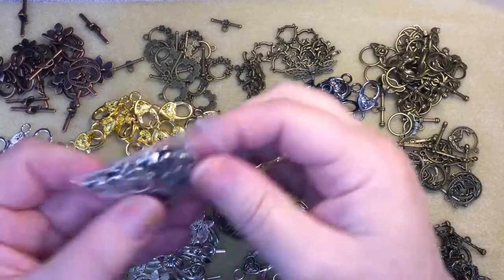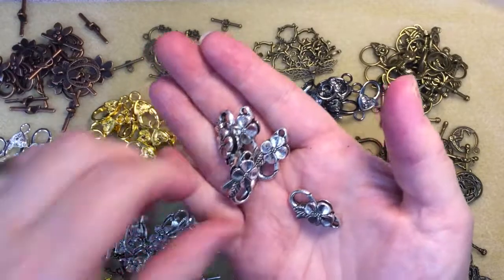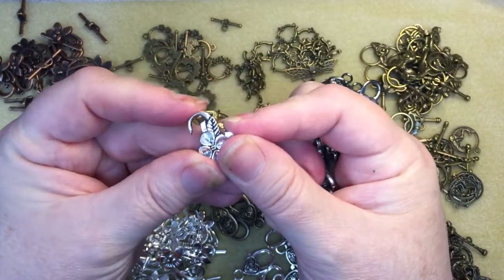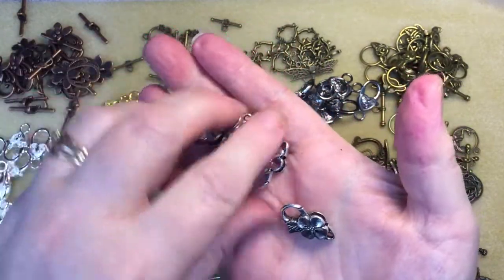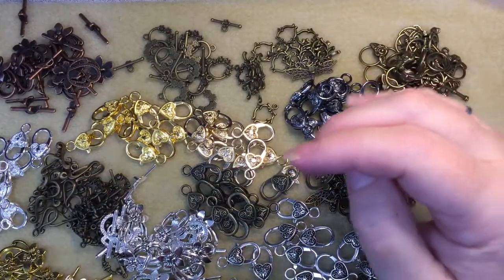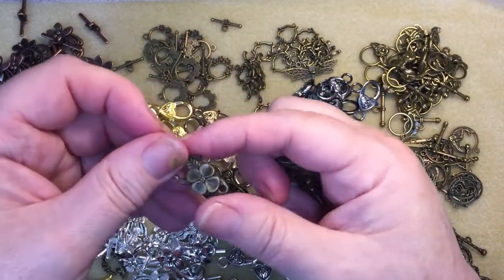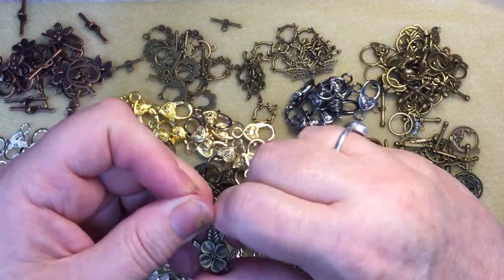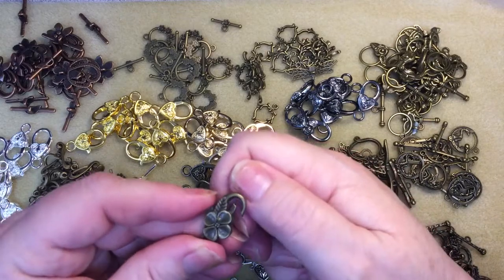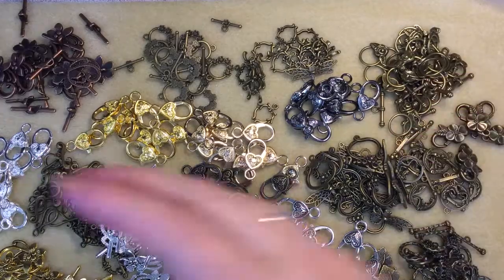I also got flower clasps, though there are only five in those, and they came in antique bronze as well. Then I picked up some chains that I thought would make quick little necklaces to sell.